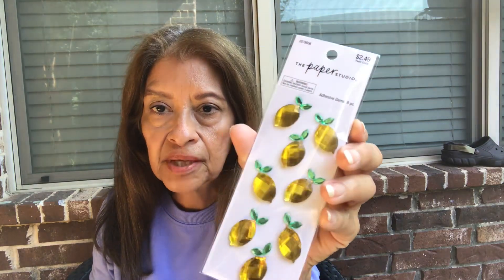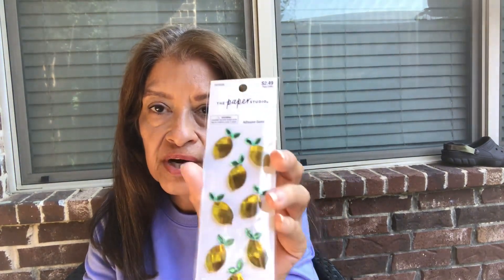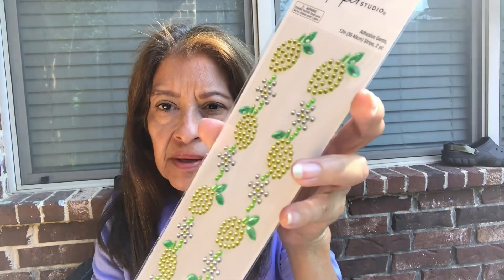Going to Hobby Lobby - I'd like to show you some things that I bought. I got this stuff at 40% off. So this is adhesive gems, some lemons. That was $1.50 - it was $2.49, now $1.50. These next two things were $1.99 each, so that was 99 cents at 40% off. I got some more adhesive gems, some lemons - pretty good size, a lot of lemons.